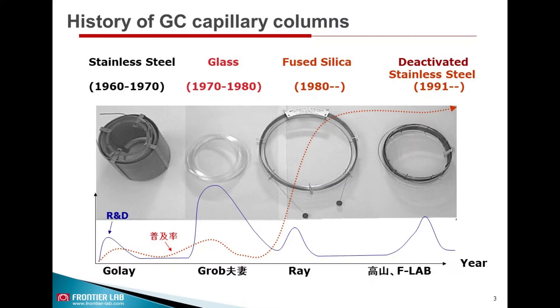If you look at the historical developments of GC capillary columns, the first editions were developed in the 1960s, which were made from stainless steel materials. In the 1970s, the next version using glass were developed. Fused silica capillary columns were introduced in 1980, which is still the main type of GC columns used in all applications.